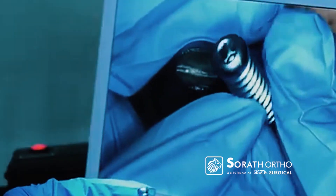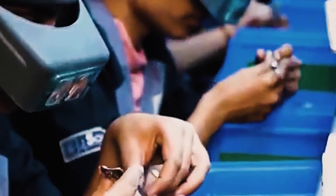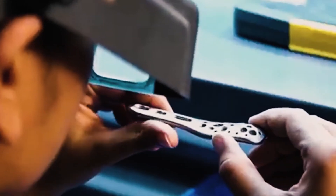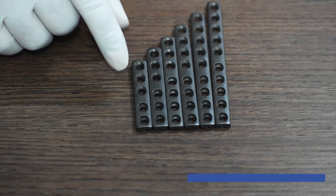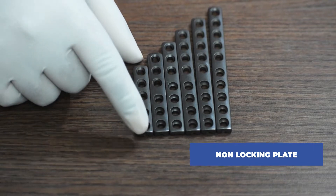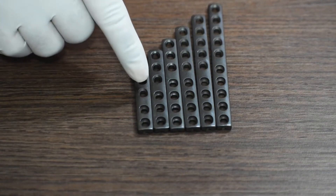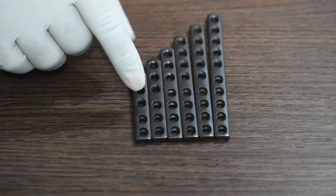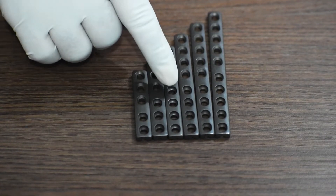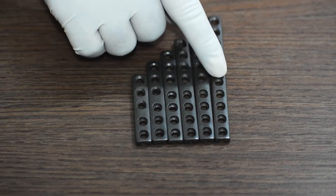Let us see what the dynamic compression plates look like. This is a dynamic compression plate — it's an unlocking plate, available from five hole to ten hole with a difference of one hole for each plate: five holes, six holes, seven holes, eight holes, nine holes, and ten holes.